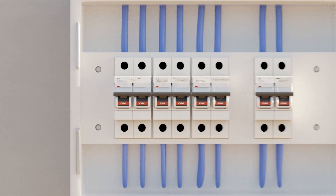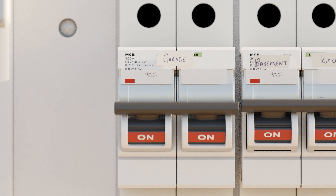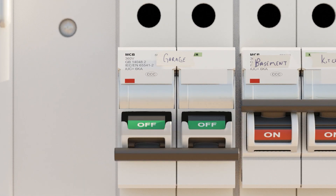Start by shutting the power off at the main circuit breaker. It's a good idea to check the outlet or switch to ensure the power has been shut off with something like a voltage tester or a lamp.